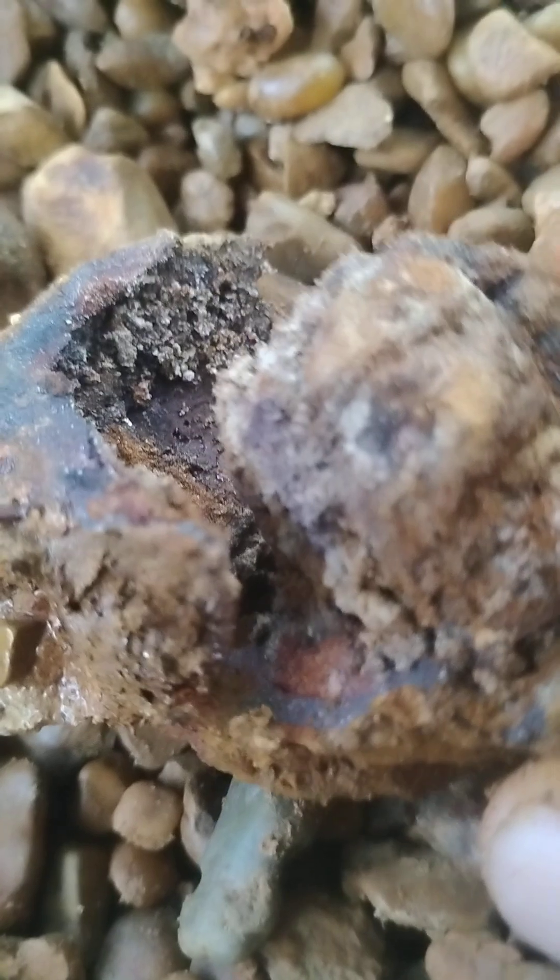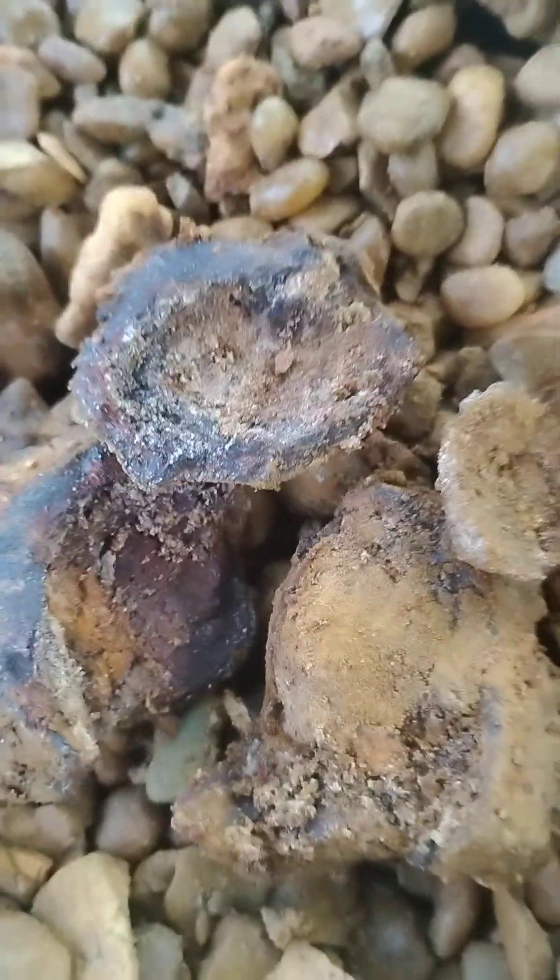Here we go. So this is what the inside of a limonite looks like. Just a bunch of sand, and then you have a hollow core, but it's just sandy. So now you know what the inside of a limonite looks like.